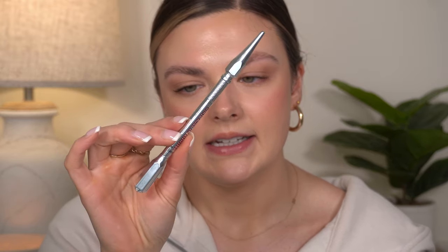My one and only makeup product was the Benefit Precisely My Brow Pencil. This is a good brow pencil, but I would not repurchase it. I personally love the NYX Micro Brow Pencil and the NYX Brow Pen. I just don't feel like spending money on a high-end pencil like this is worth it when I have so many drugstore products that do the same thing and I like them just as much.